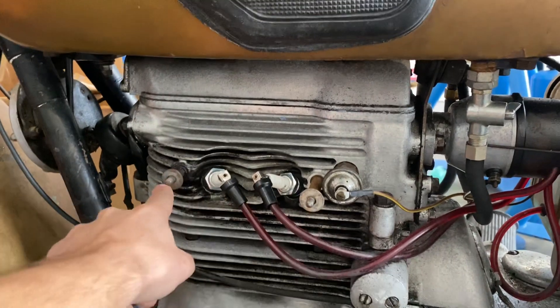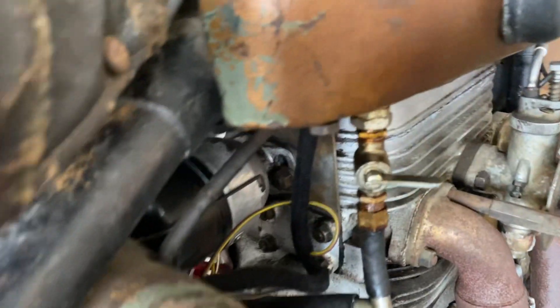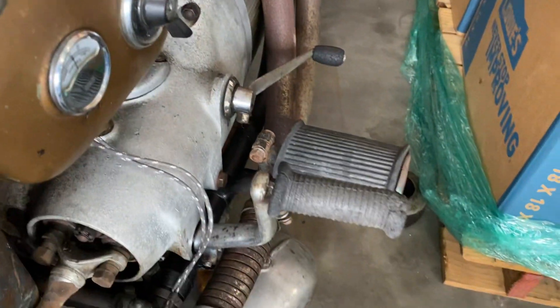Missing the little spark plug cover. This bike has two pet cocks, one on the left and one on the right. I have the original carburetor with the cover down here.